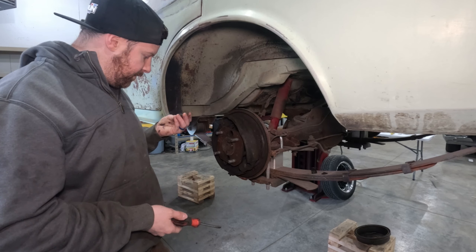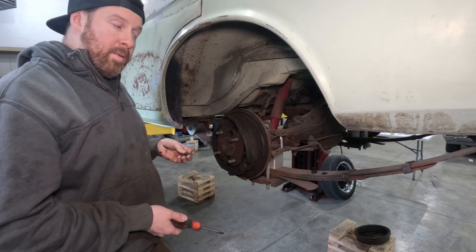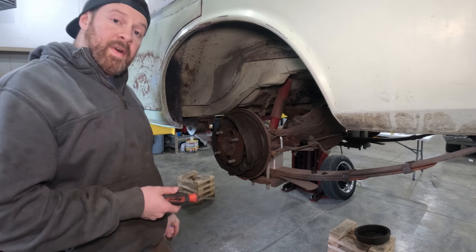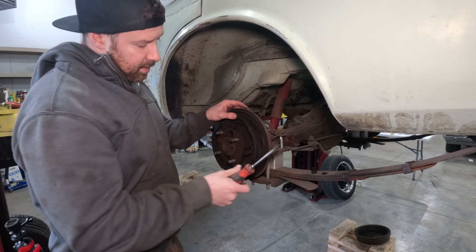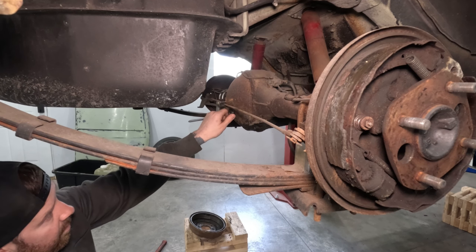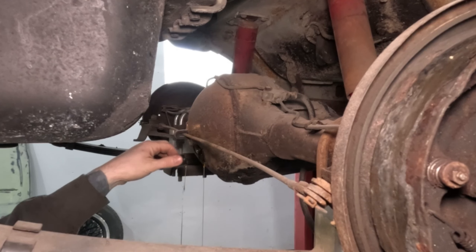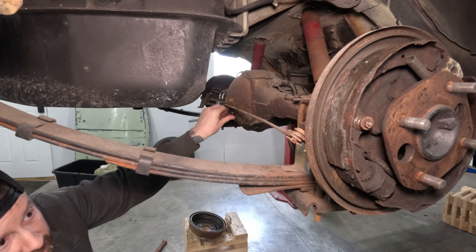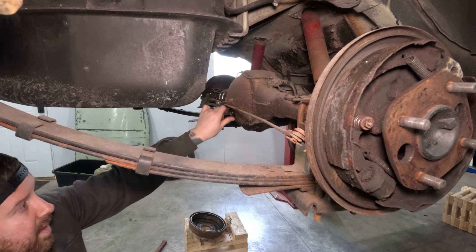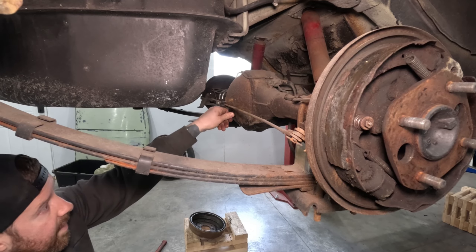Was there any brake fluid in this when you got it? No, the master cylinder is dry. Let's check the diff. Andrew pulled the diff plug and we have fluid in there and it actually looks pretty good. I'm still thinking that we have bad axle seals, but we've at least got fluid up to here in the diff. So that's encouraging.